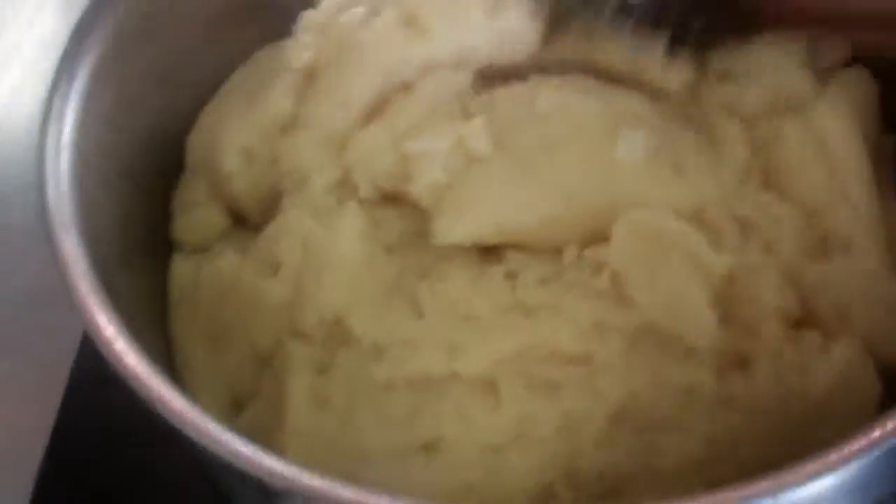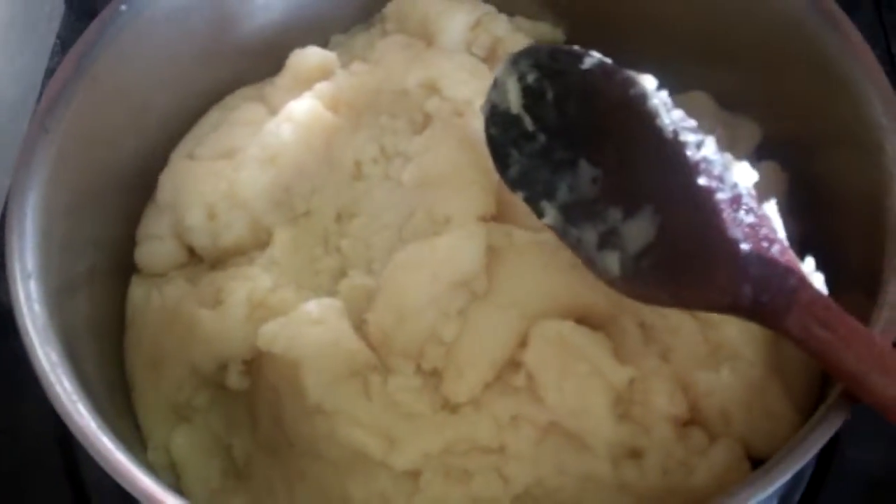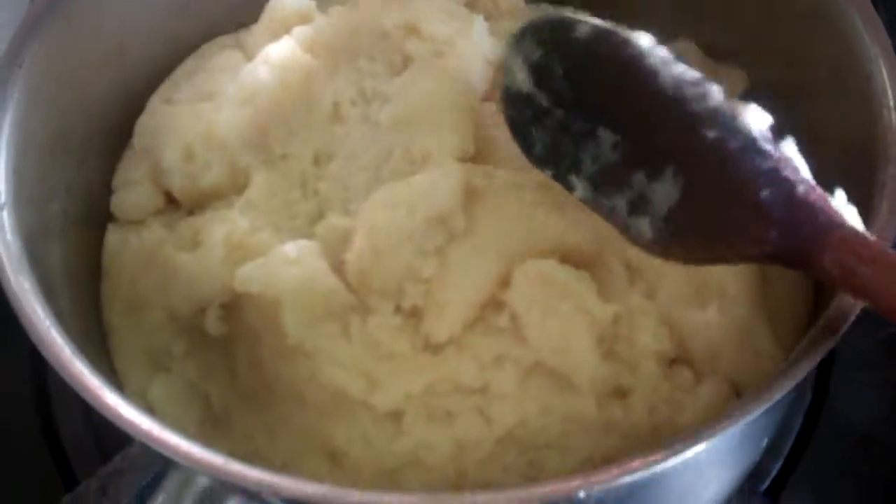Okay, so we've cooked out our flour there now. As you can see, it has come together with a little bit of shine. It leaves the sides of the pot cleanly.